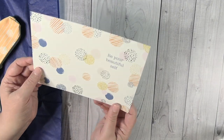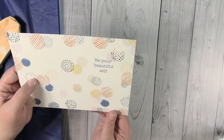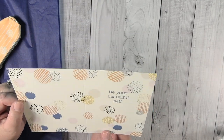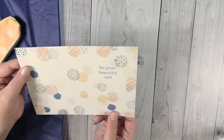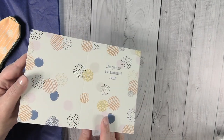The first thing I'm seeing right here looks like a note card. It says 'be your beautiful self.' It is scored up the middle, so that's why I'm thinking it's a note card. You could use it as a note card and send it to somebody, or you could use it as a dashboard in a planner — I think that would be really cool. I really like the silver foiling that it has on it.